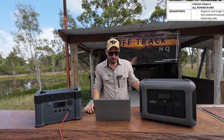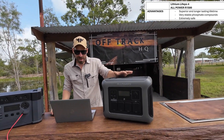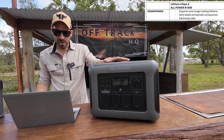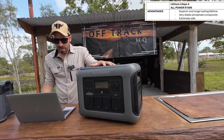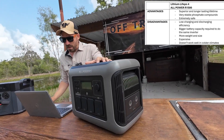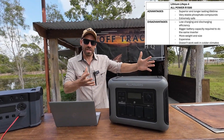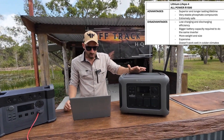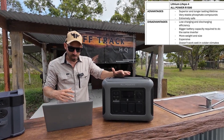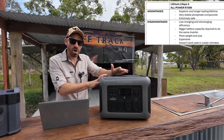Starting with the All Powers R1500, which is your LiFePO4: it has superior long-lasting life, a very stable phosphate compound, and is extremely safe. The disadvantages are that it has low charging and low discharging rates. You're going to need a physically bigger battery for the same battery capacity, and a bigger battery to run the same size inverter. It's going to weigh more, be bigger, cost more money, and it doesn't work as well in colder climates.